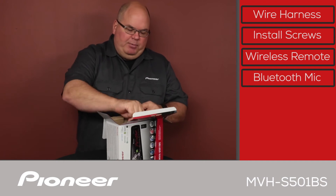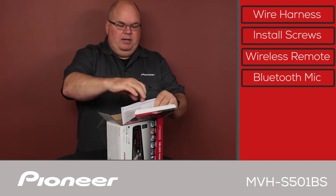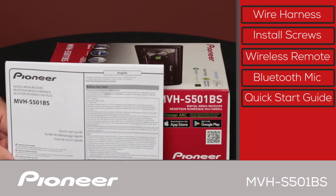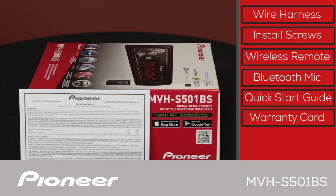Let's open the flap here, and we can get out the quick start guide. Here's the quick start guide. You can download a complete version of the owner's manual at PioneerElectronics.com. And there is the warranty card.